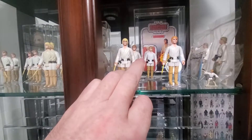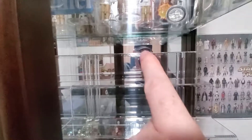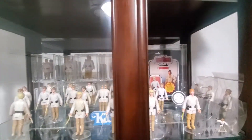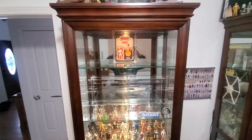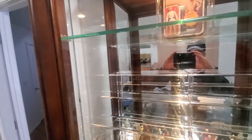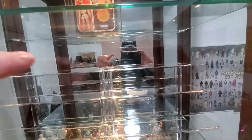I have to take this shelf and raise it up about two inches in order to get a full row on this top bit here. So that means I've got to empty this shelf as well. I've got that top shelf moved up, and I think there's enough room here to put figures on this top row.